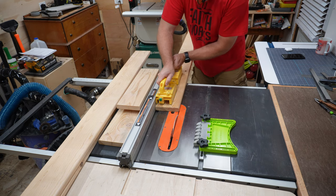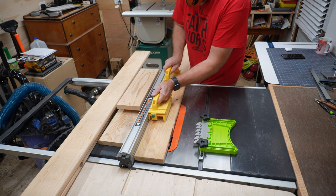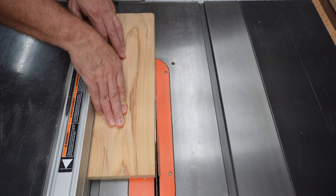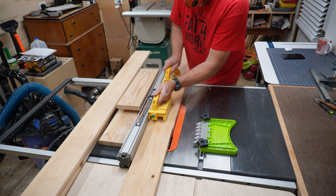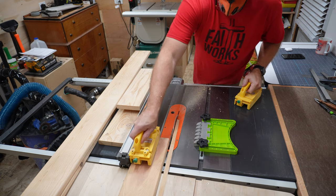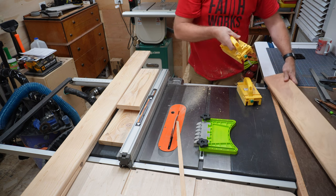The first step is to rip your boards down into half-inch strips, or 13 millimeters. If you don't have a table saw, you could still make these out of furring strips. I like to rip the rounded edge off first. I look to see which edge of the board is the straightest and put that edge up against the fence. Now if you're using 2x4 lumber, you can proceed to set your fence at half-inch from the blade, and you'd be able to get five half-inch strips out of a regular 2x4.